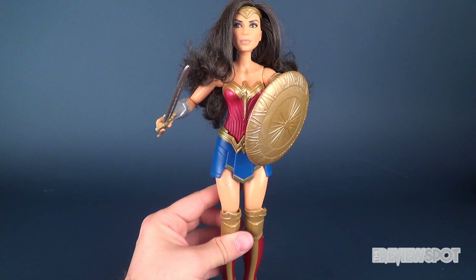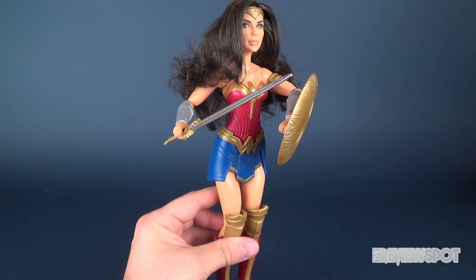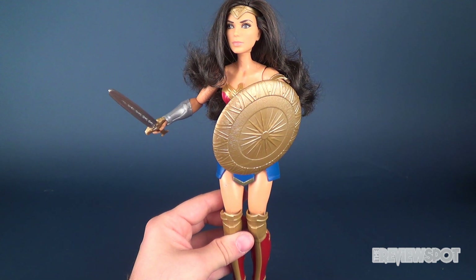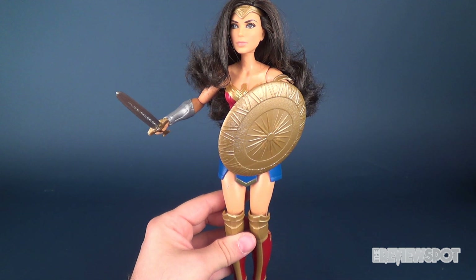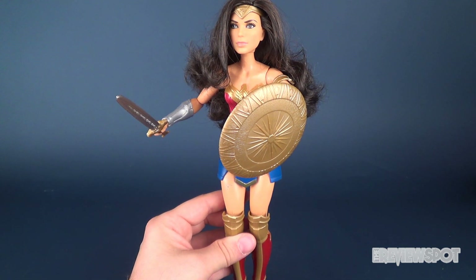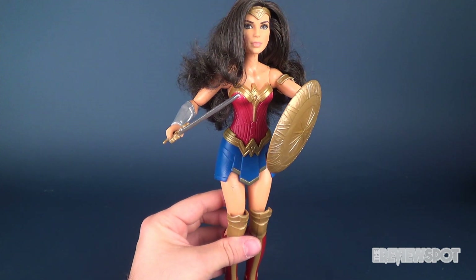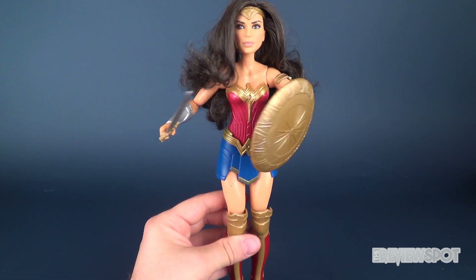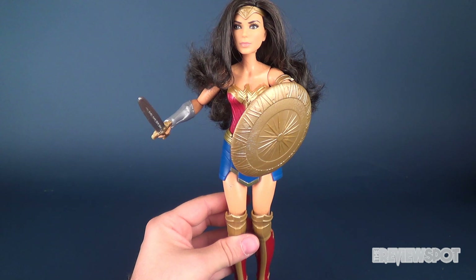Today we were checking out something a little different — the Mattel Wonder Woman Shield Block Wonder Woman, which is currently in stores. If you guys like this video, certainly hit it with a like. And if you like Wonder Woman, there's actually a Wonder Woman playlist just for you. As always, thanks for watching — stay tuned, more videos are heading your way. See you next time.